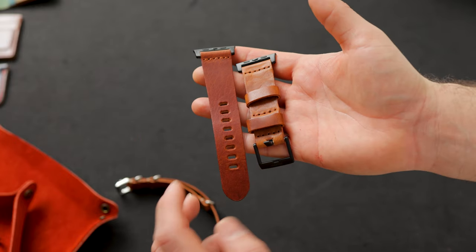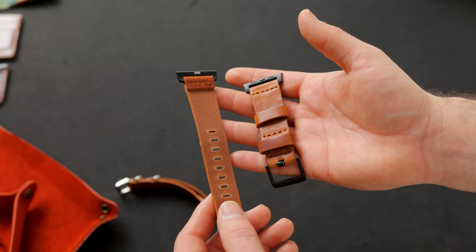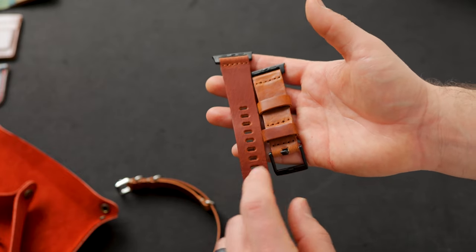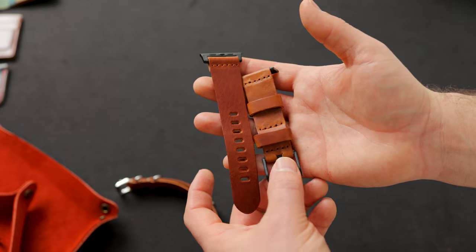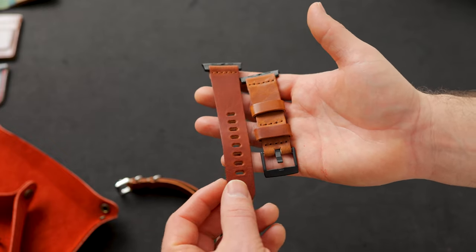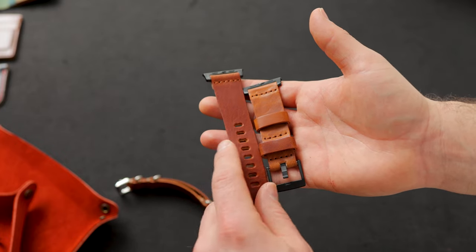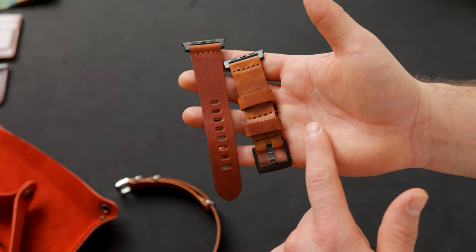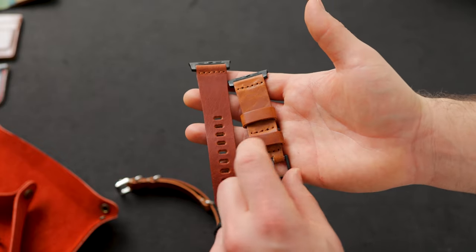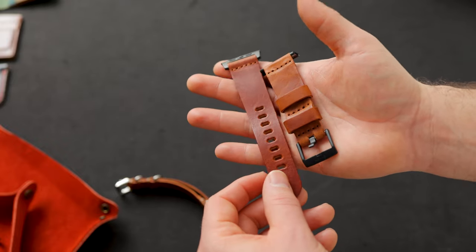Speaking of English Tan Dublin, I also put up a couple of regular Apple watch bands in the English Tan Dublin, and these are irregulars. You might notice right away the color difference from left to right — we had a little bit of a color mismatch. This one is the more red, darker range that English Tan tends to go, and this is the opposite end of the spectrum — a little bit lighter, a little more yellowy and tan. So these are discounted as irregulars for that color mismatch.